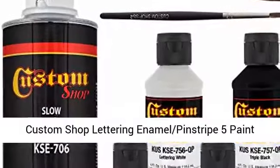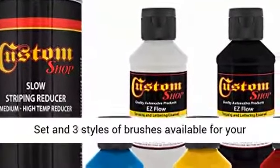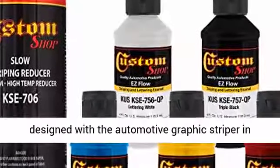Custom Shop Lettering Enamel Pinstripe 5 Paint Colors. Custom Shop 5 Color Esflow Enamel Paint Set and 3 styles of brushes are available for your striping and lettering needs. Esflow was designed with the automotive graphics striper in mind.